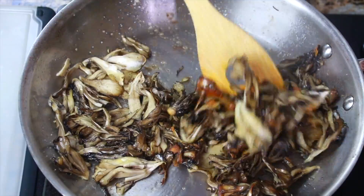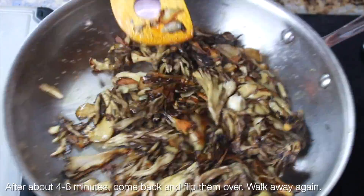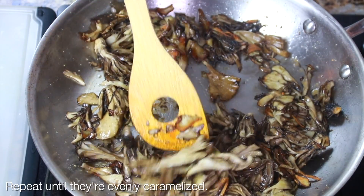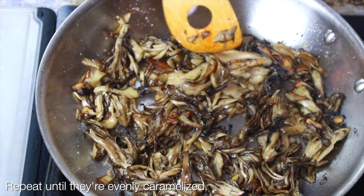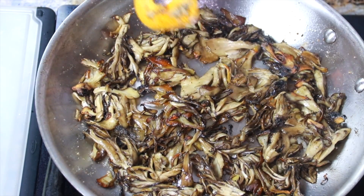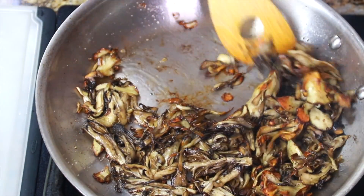Walk away and let them do their thing for about five to six minutes. When you come back and flip them, they're going to look nicely browned. If they don't, then you need to let them sit on the skillet some more. You basically just want to toss them around and let them caramelize until they're all golden and beautiful.